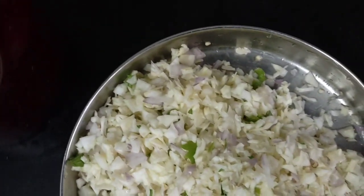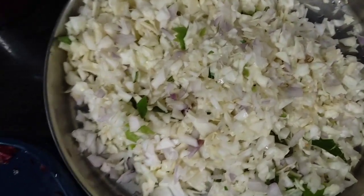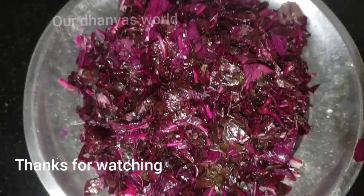If you have a cabbage, I am going to cut a cabbage on the left and you will see that. So I will cut it in the right direction. Please share this video and subscribe. Bye!